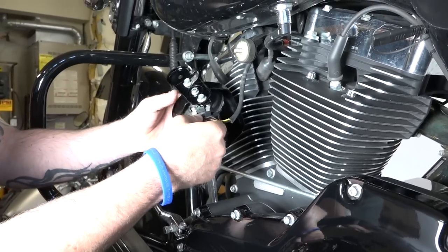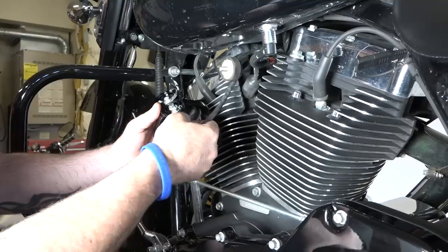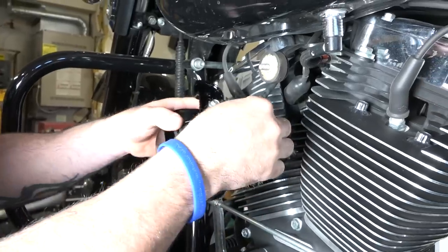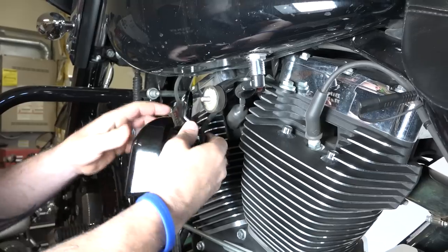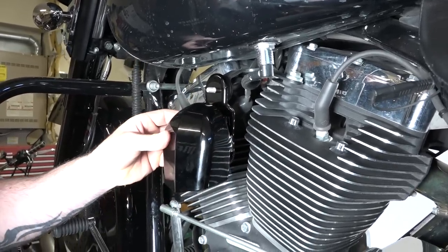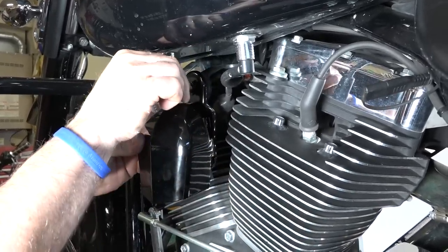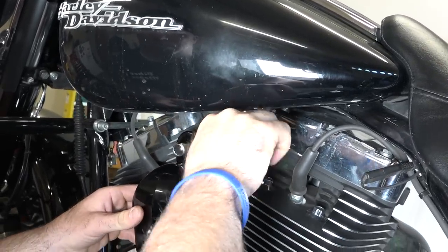We're just putting the new horn back up there. Don't forget to plug the wires in. On this particular one, it was black on the left and yellow on the right terminal there. Then you can situate this thing back in place. Don't forget that bracket on the back — we put that bracket back on to kind of guide the wire. This new kit comes with the washer, black washer, and a black nut. With this half-inch wrench, he's just tightening that horn cover down.